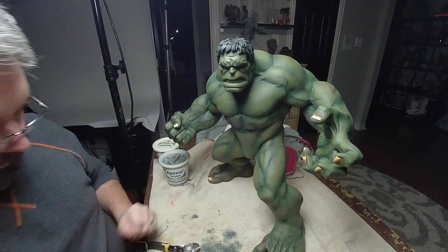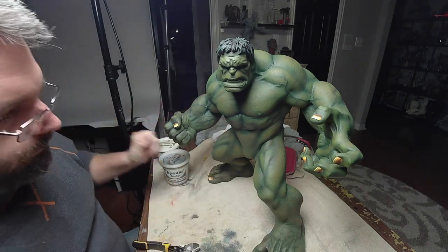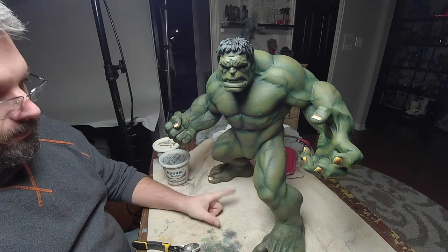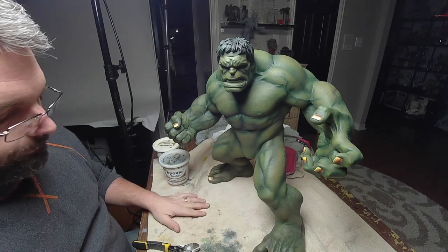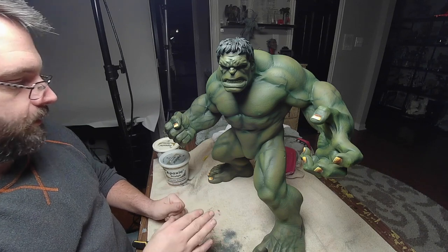All right, this is Matt Morozik and this will be work in progress number six on the Matt X Hulk. No pinning today. What I'm gonna do is get the left leg attached and affixed. Once I do that, he needs to dry overnight for the epoxy to cure.